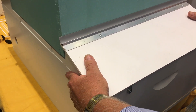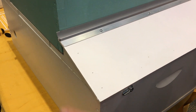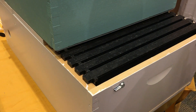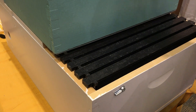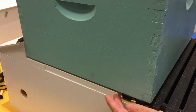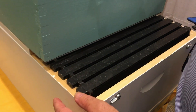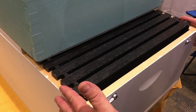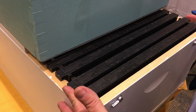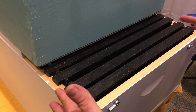In order to access that queen chamber, you slide the two side roofs apart, which gives you exposure to six frames. The weight of the honey tower is supported by a central platform. The six frames on each side can be easily slid out in order to do your swarm prevention management.